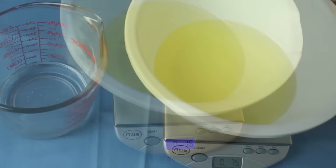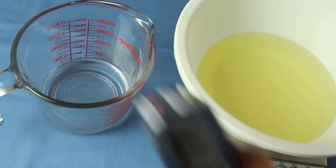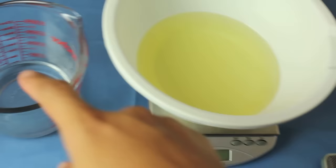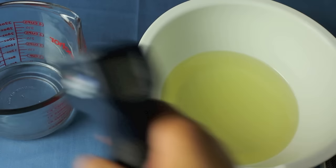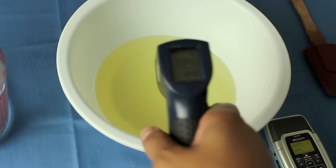Now that I've combined my oils into one container, I'm going to take a temperature measurement of the lye water — I see it's at about 136–137. Let's take the temp of our oils. It's only about 83. I want to add the lye water to the oils when the temperatures are close. Checking the temperatures again: our lye water is about 136 and our oils are about 135, so they're right around the same.